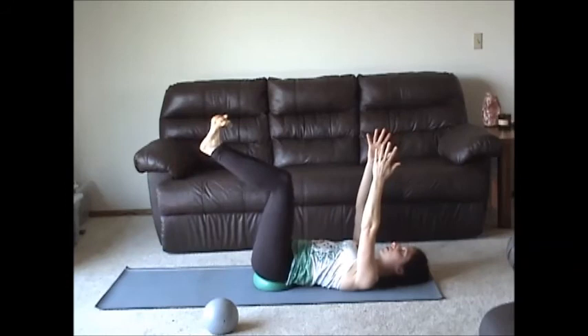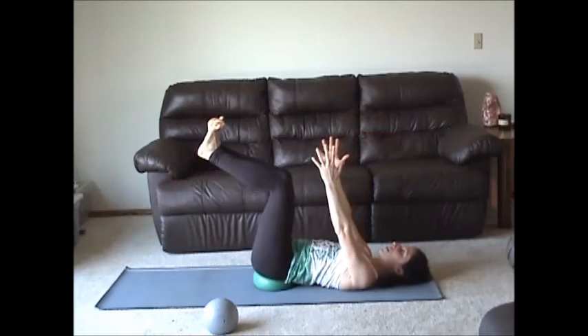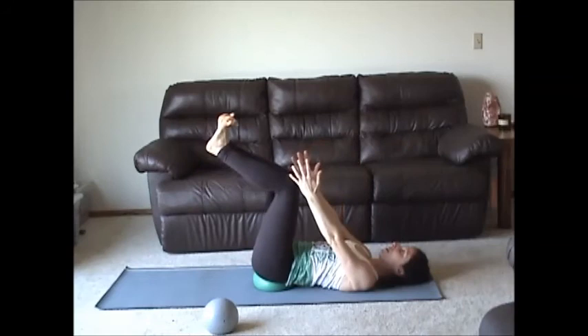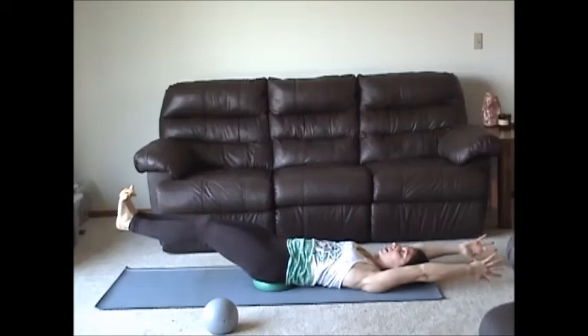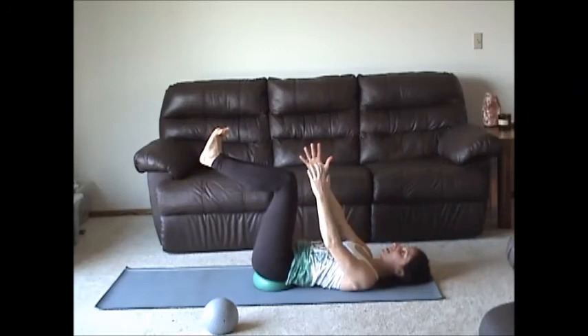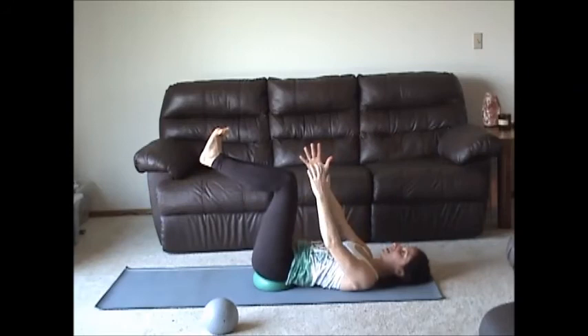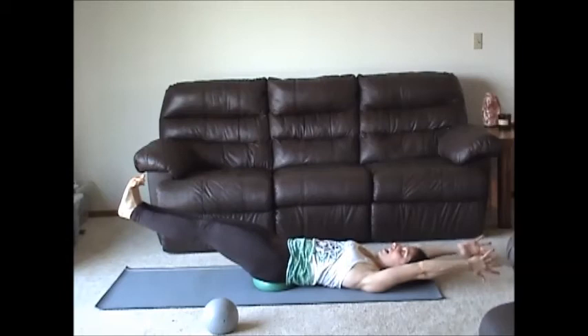Inhale, breathe wide into your ribcage. Exhale. You should not feel this in your neck. Now you can add the arms in — inhale, draw your arms overhead, relax your shoulders. Exhale. Keep going for five more with arms. Inhale and exhale. Just because your ego wants you to go to a place doesn't mean your body's capable of that — so listen to your body and work from where your strength level is at right now.